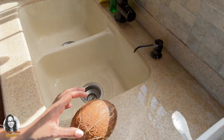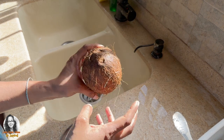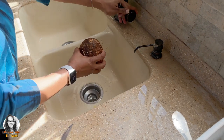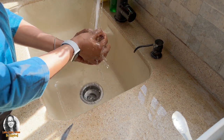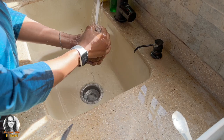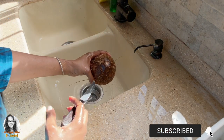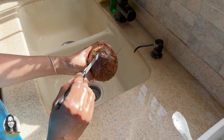Okay guys, so let's drink some coconut water straight from our dry coconut. The first thing we want to do is rinse out our coconut. Okay, so now that is done.